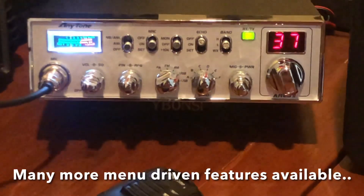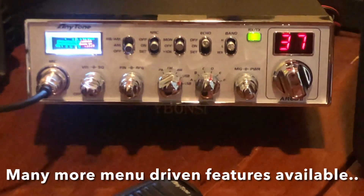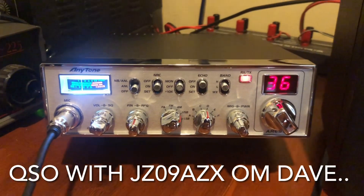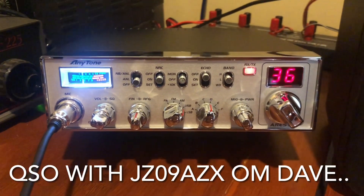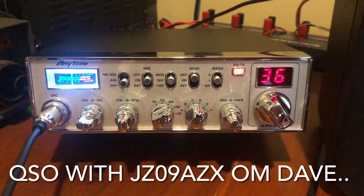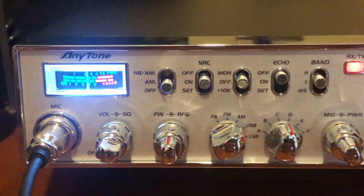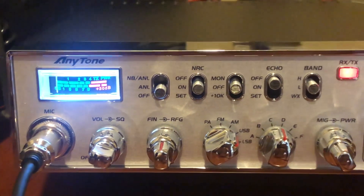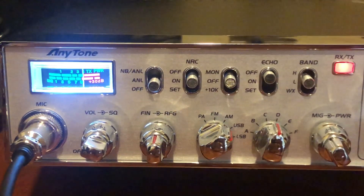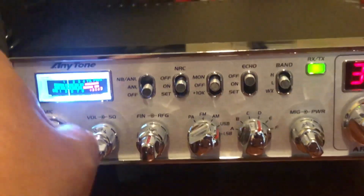Classic look CB radio with modern features — amazing. Alpha Zoo X-Ray, this is Bravo Charlie Queen. Good morning — this is the first time I power up the CB. Very good, very stable. I think there's a TX COS standard, yeah, the crystal stabilizer. I have the noise reduction on too at the moment. How do you copy, my friend? Over. Steady as a rock, no problem.